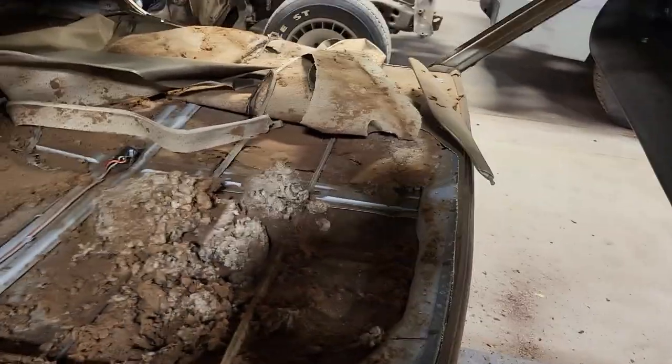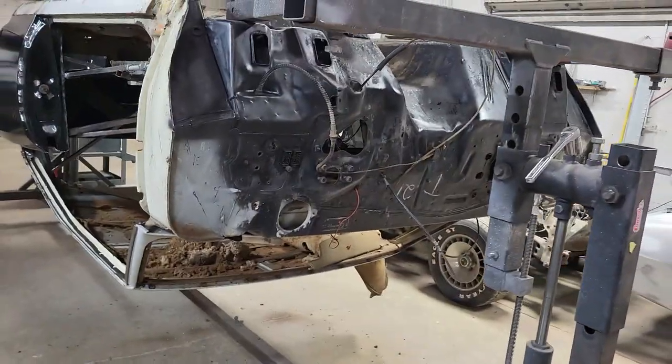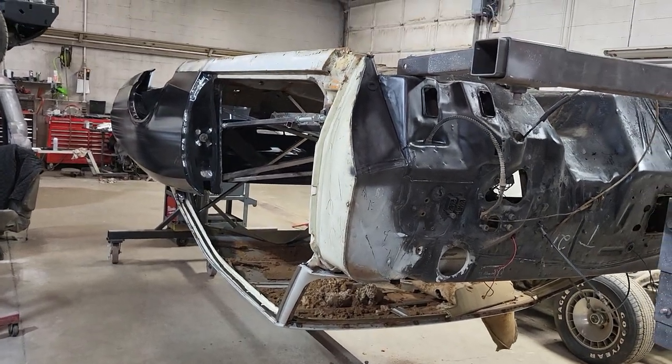So there's your tech tip for the day. Just get yourself a rotisserie. Disassemble the car. Flip it upside down. And you don't have to worry about getting crap in your eyes.